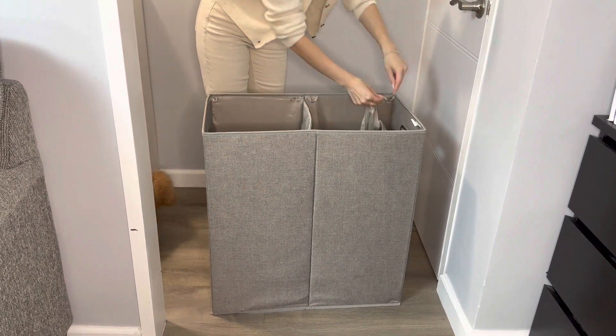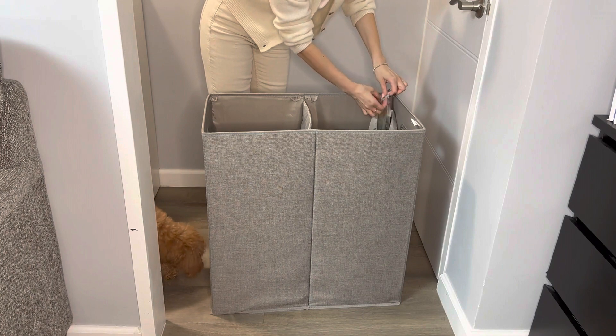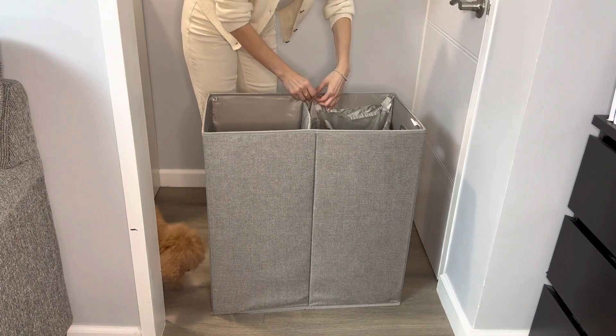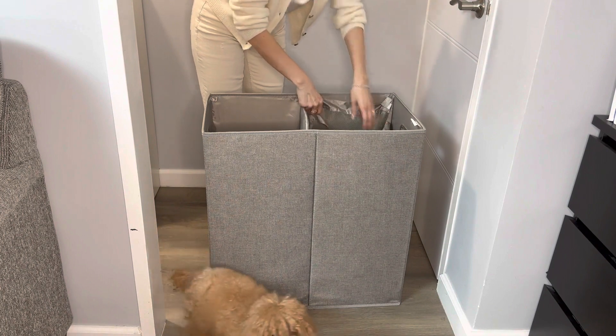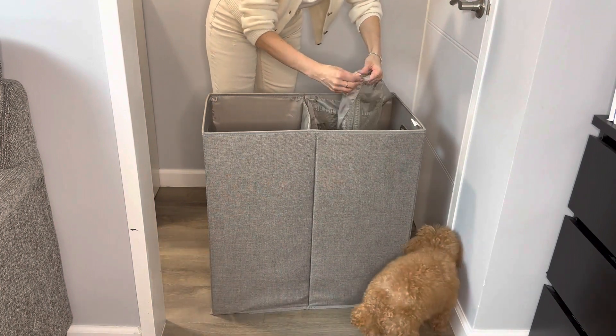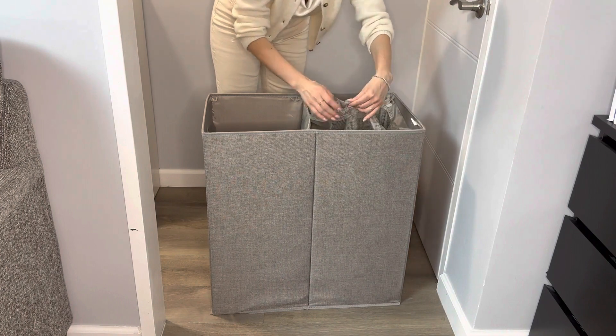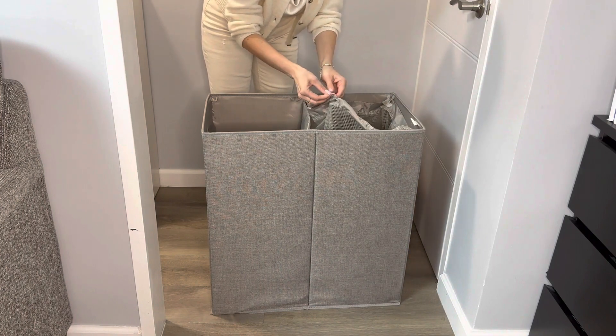The net bags attach with velcro in each corner, so it's easier to remove the laundry from the box. All you have to do is remove the velcros and take out the whole bag with all the laundry.